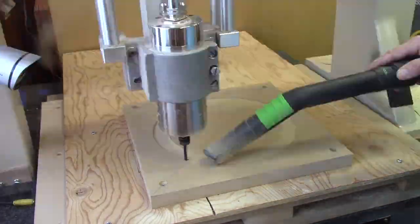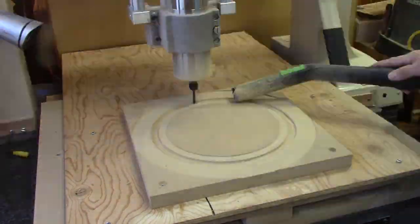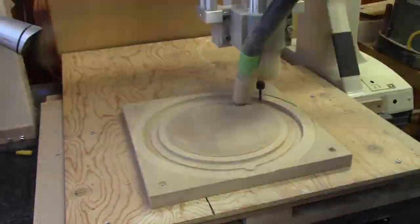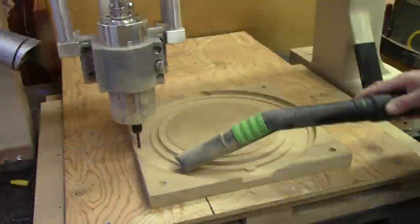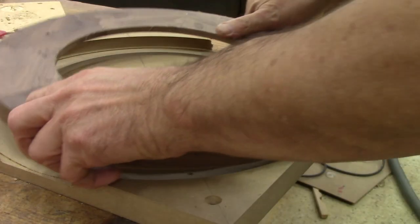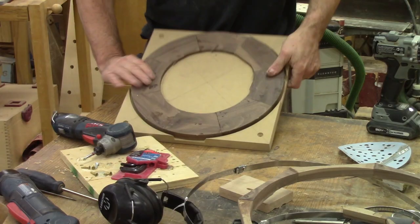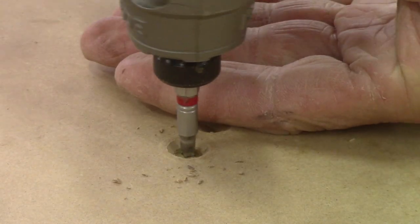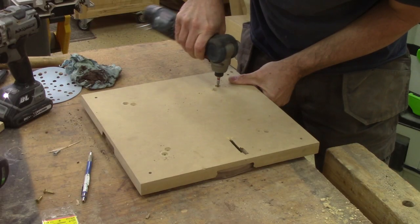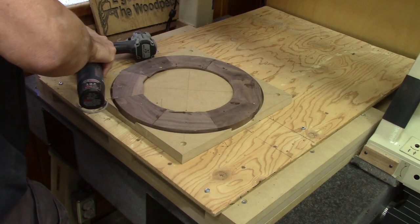Before I can carve the front, I need to make a mold to hold the frame in place — another happy hour following the bit. I really don't like working with MDF because the dust flies everywhere. Now that I have a mold, I can put the frame inside, turn it around, drill some holes, and screw the frame to the mold. Next, I screw this onto the CNC table.